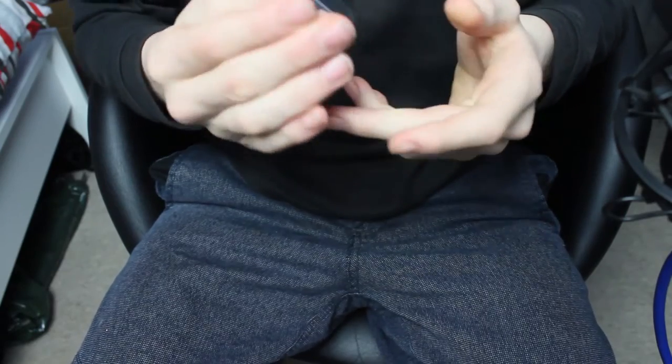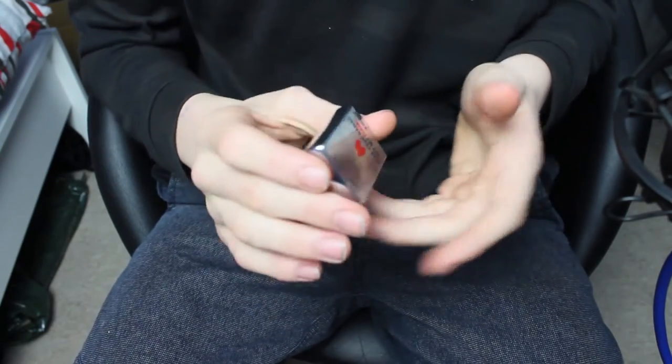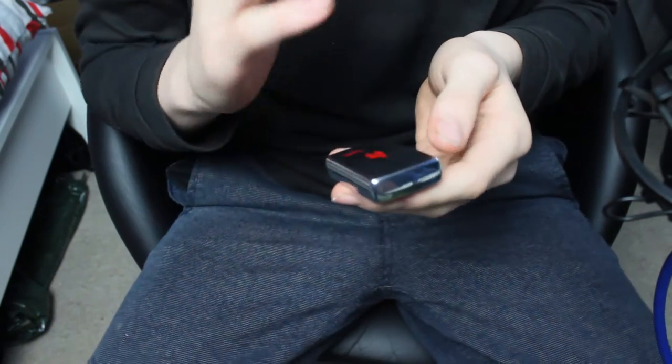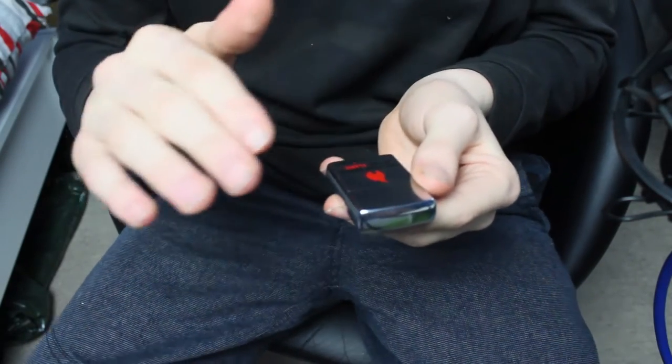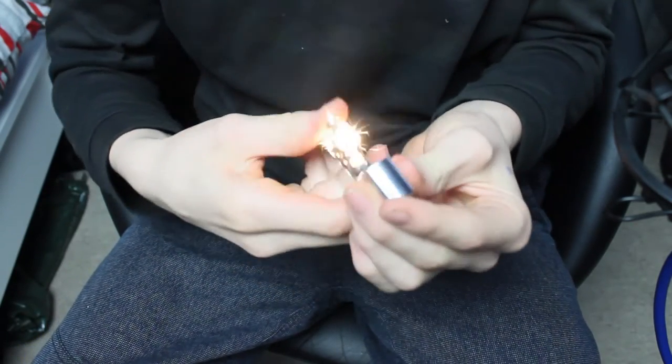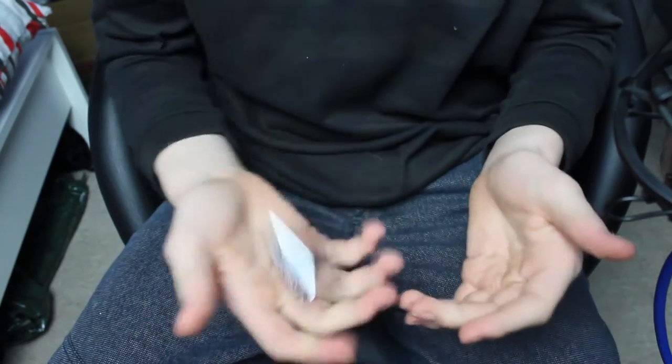Hey guys, welcome back to the tutorial of the zippo top pop — the reverse top pop. This is one of the most iconic zippo tricks ever. When you see it in all the films, when you see it everywhere you see a zippo, you'll just see the top pop. Top pop — most iconic trick in the book.